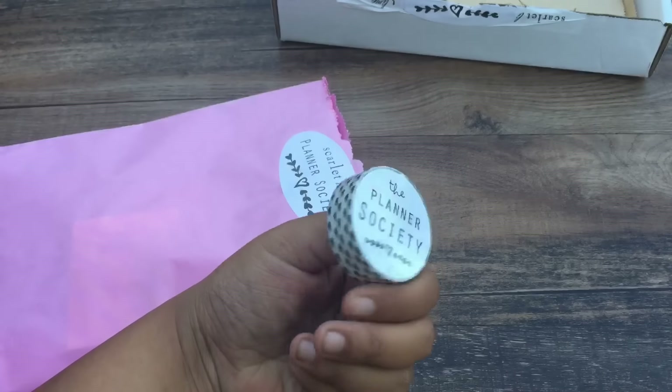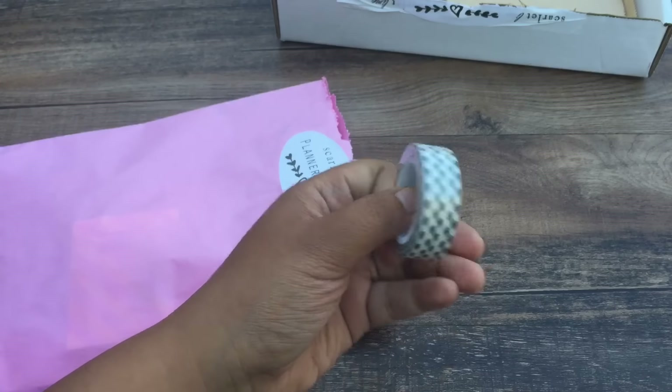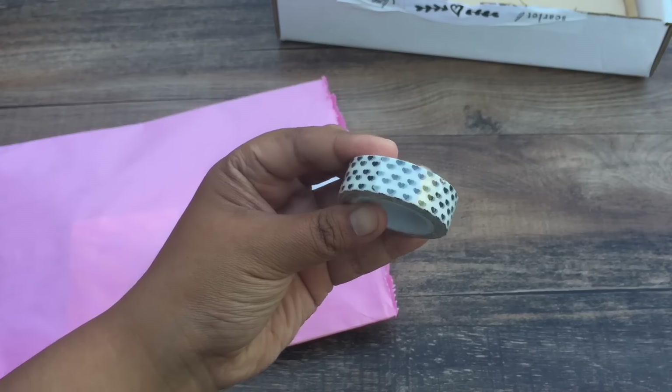So I'm just going to randomly grab from this, and we have some cute Planner Society washi tape. So adorable.